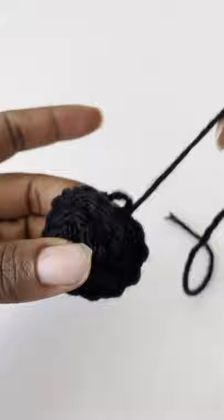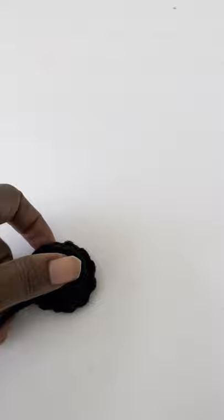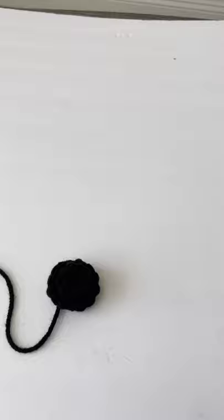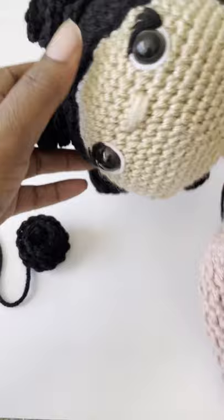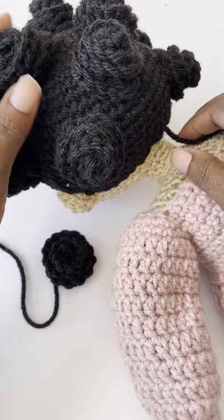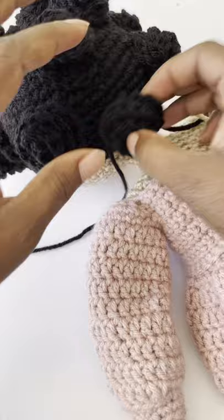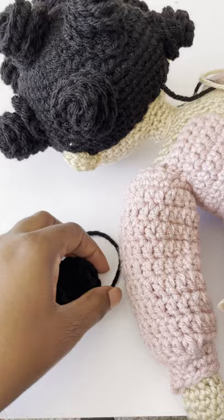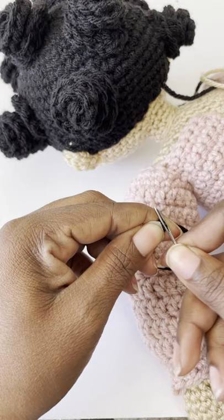To attach it to the doll's head, I'm going to use the tail I left when I finished that last round. I'll show you how I sew it to the doll's wig cap — let me raise my camera a little so you can see. This is the doll, and most of the bantu knots are already attached. I left an empty space in the back that needs to be attached, so this one is going to go right here.